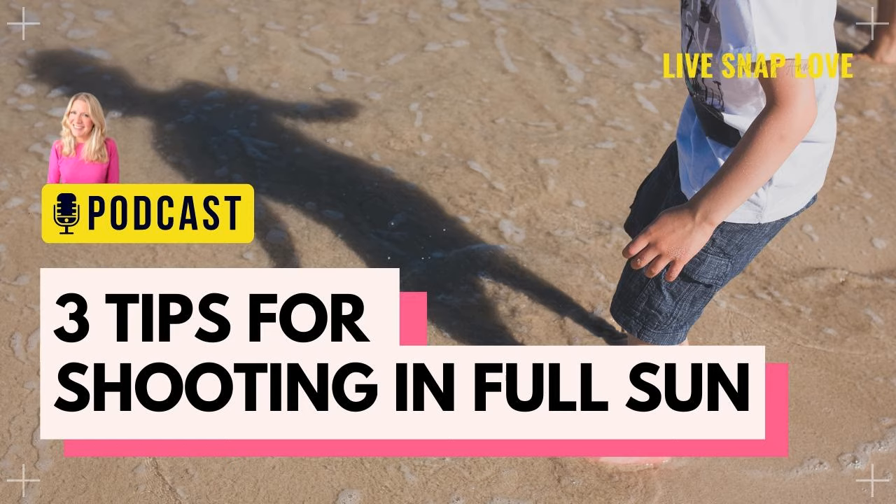But before we dive into those, I do want to quickly let you know about a freebie I have for you called the Mastering Natural Light Starter Guide. If you are new to working with light, it's a great little freebie for you. You can go and grab it by going to livesnaplove.com/light-guide. I'll also leave a link to it around where you're listening to this podcast.